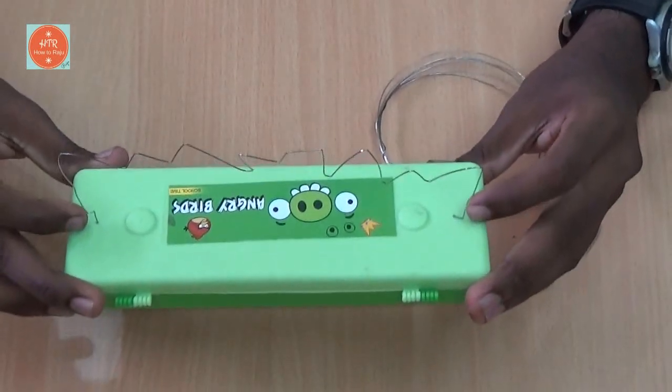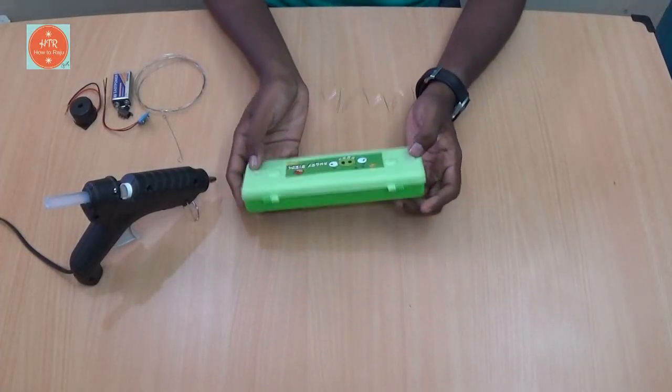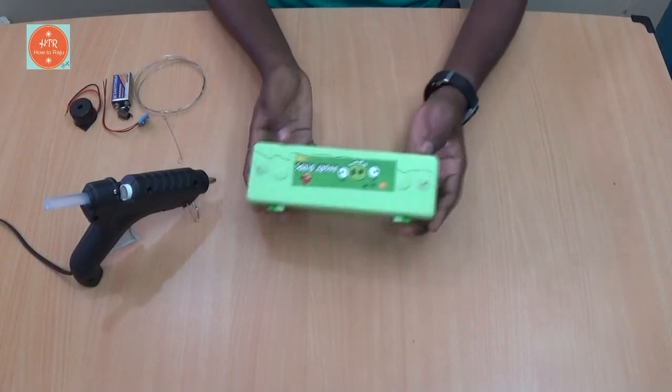Now place it and stick it using the glue gun. I have placed it through the glue gun — see, like this.